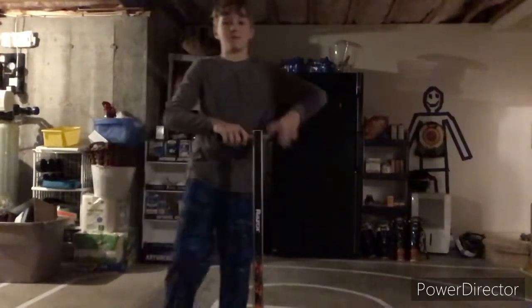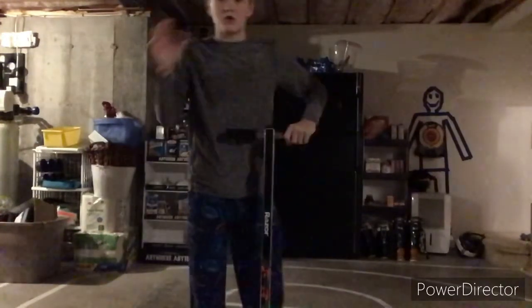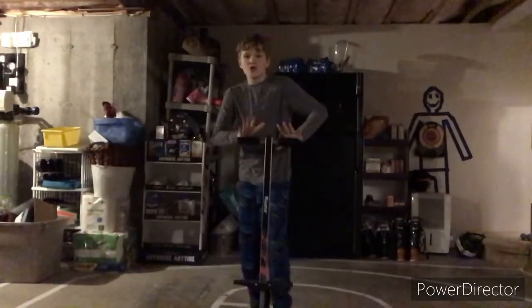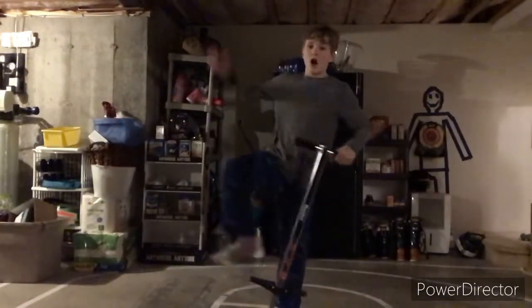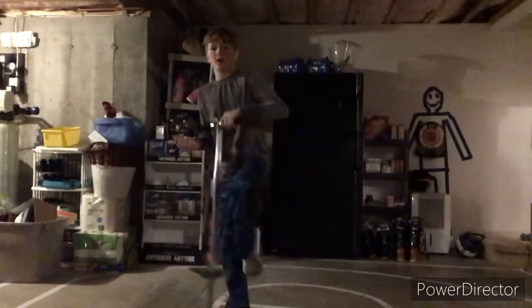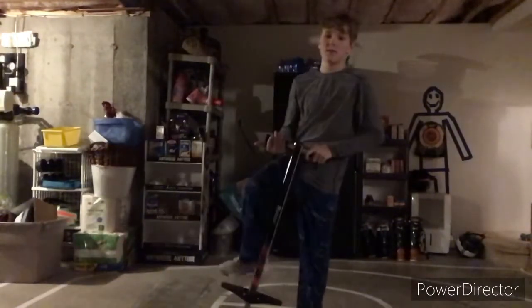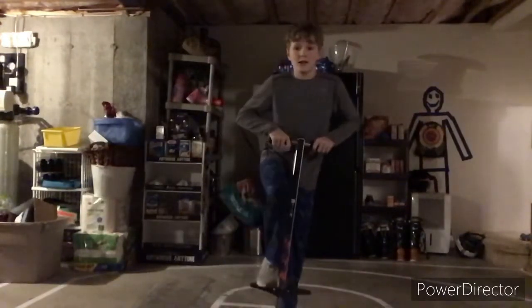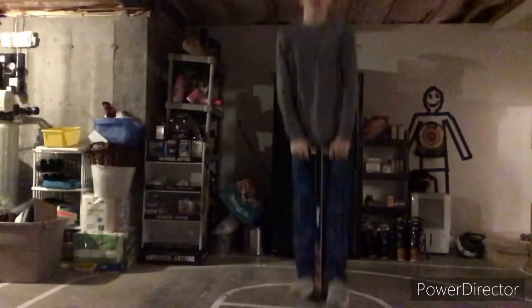I'm just gonna be showing you guys some tricks. Maybe I'll be trying to learn some tricks, but we're just gonna have some fun. So if you want to pogo stick and want to learn something, I'm gonna show you some tricks. First one — this one's an easy one.